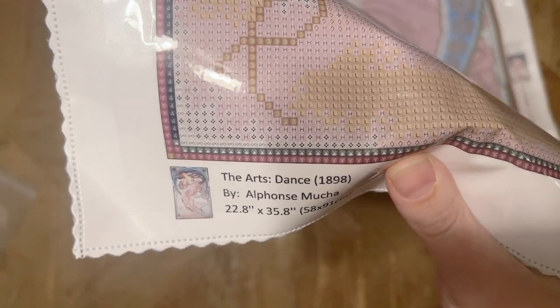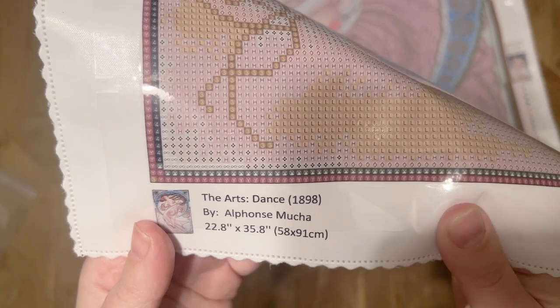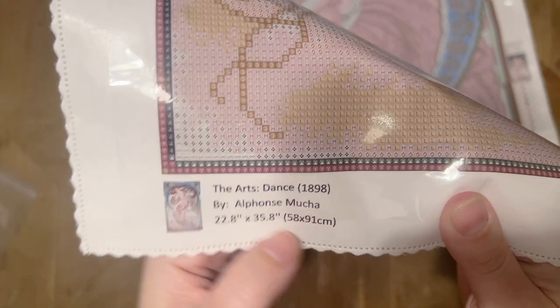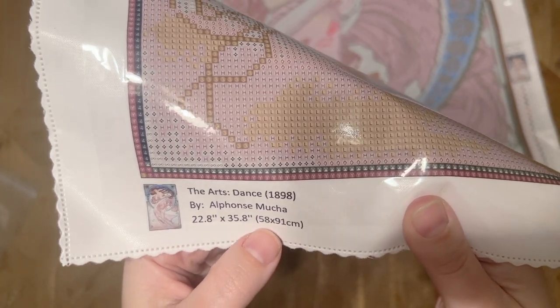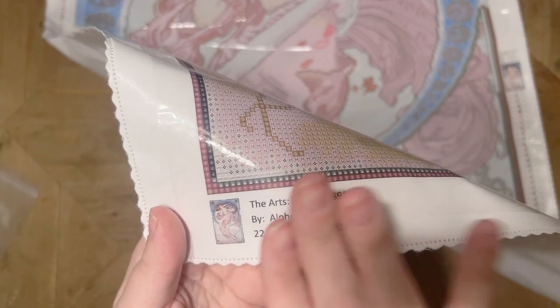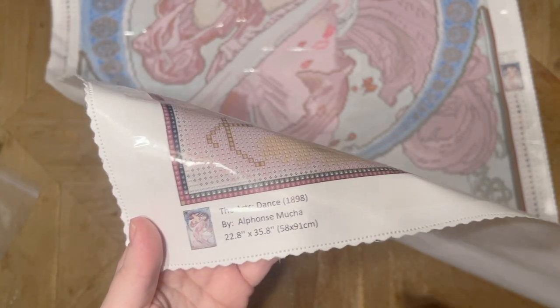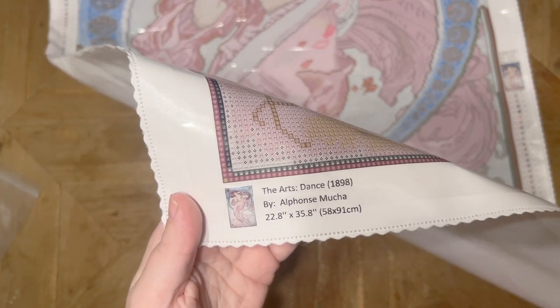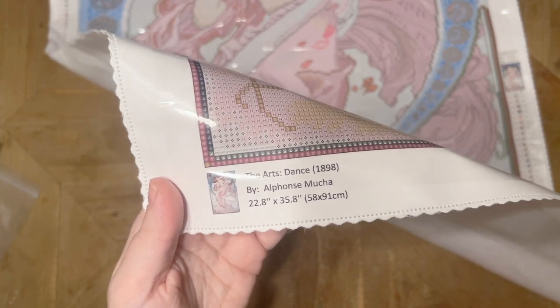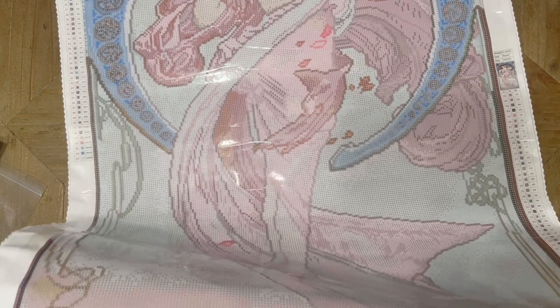Since this is by Alphonse Mucha and from the year 1898, this piece is part of the public domain — that means it does not need to be legally licensed, but it is above board for shops to use old masters artwork like this and sell it as a diamond painting. I appreciate that Diamond Painting Shop uses either public domain artwork like this or legally licensed artwork from artists. You're not going to see any unlicensed artwork from them — they're really striving to do right by artists.